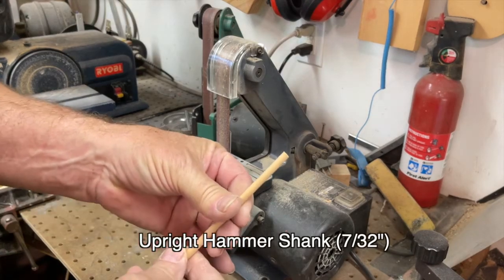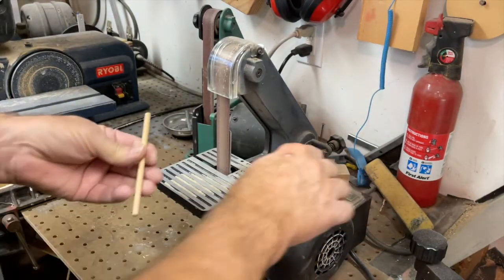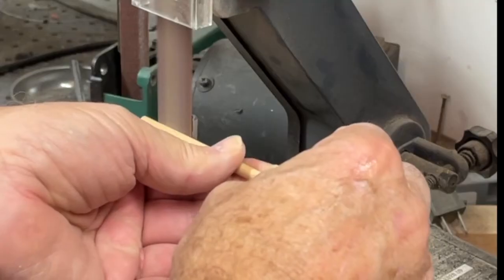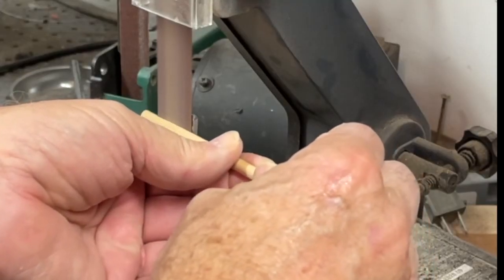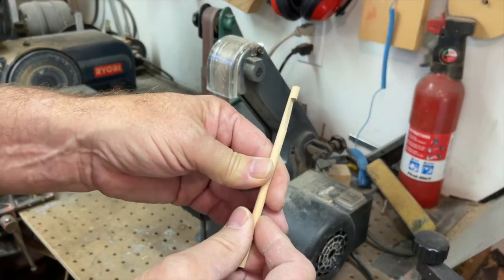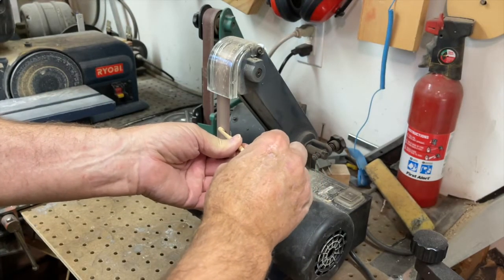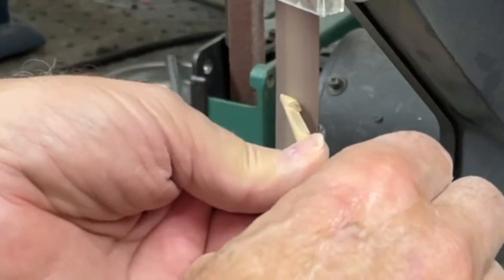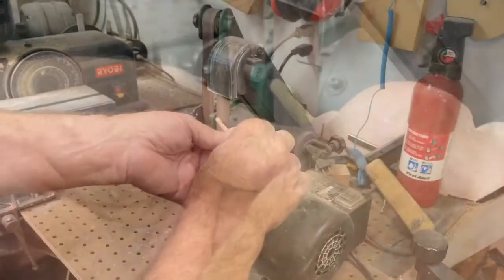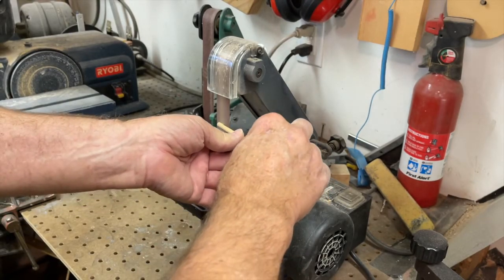For this little gauge, we're going to take a regular hammer shank, 7/32 of an inch, and go to your little belt sander and just make a notch in it and thin it out so that it will eventually be able to go into the mortise of a key bushing. Keep a key handy so you can poke it in and then shape it to where it will go in easily. Make sure you keep that little lip so it will kind of grab the bottom of that key bushing so you can see what the depth is.